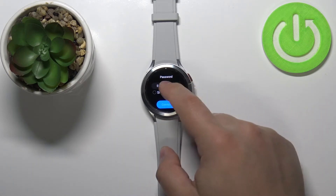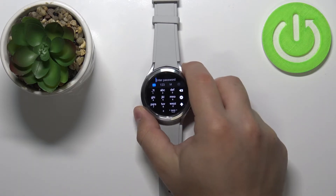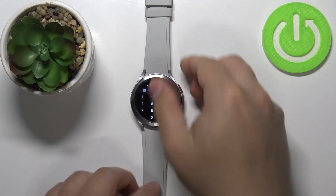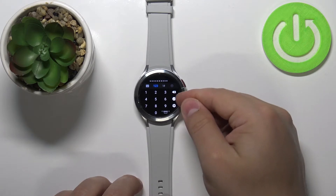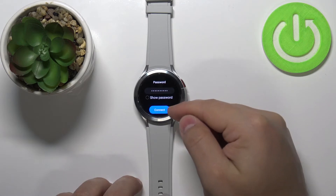Tap right here and the keyboard will show up so we can enter the password. Once you're done entering the password, tap on the check mark right here to confirm, and then tap 'Connect'.